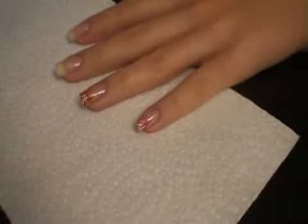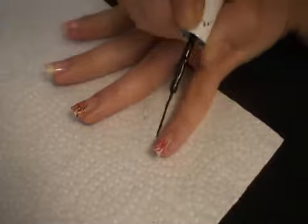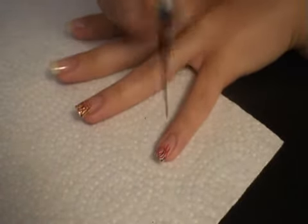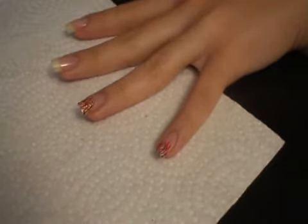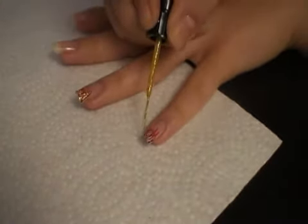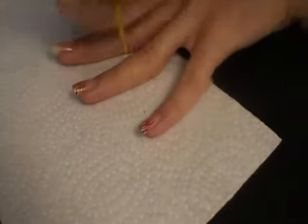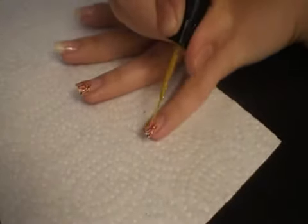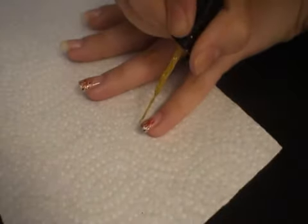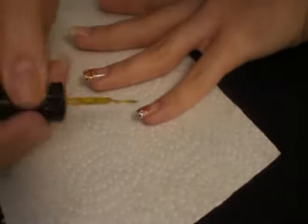Taking the black, and then taking the gold and going over it. The gold lines could be longer — just make them a bit longer so they're not all the same length, because the flames are not the same length. Just going to color it on the tip here so the glitter will stick better.